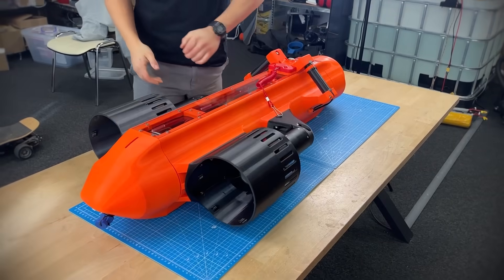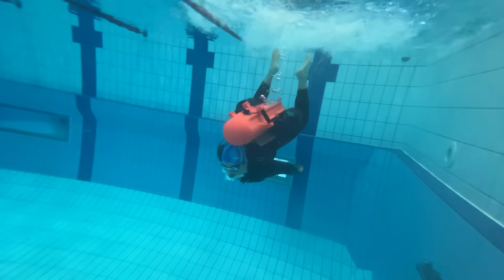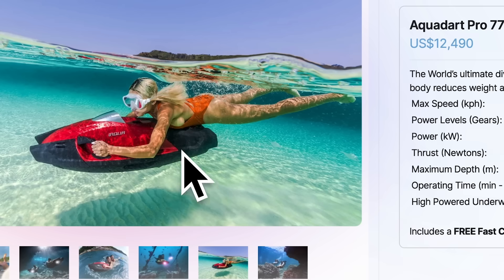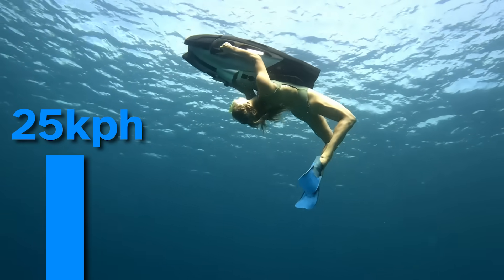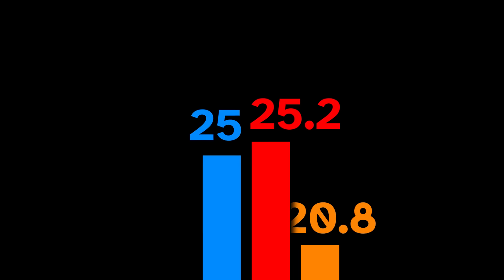Today we decided to solve one of humanity's biggest problems: how to escape a charging shark when it attacks you underwater. This is the current fastest one-person underwater vehicle you can buy, the Aquadart 770 Xtreme. They claim a maximum speed of 25 kilometers an hour, and the maximum speed of a shark that could feasibly attack me is about 25.2 kilometers an hour. So if the shark I meet is fit enough, I probably get eaten. We need to go faster.